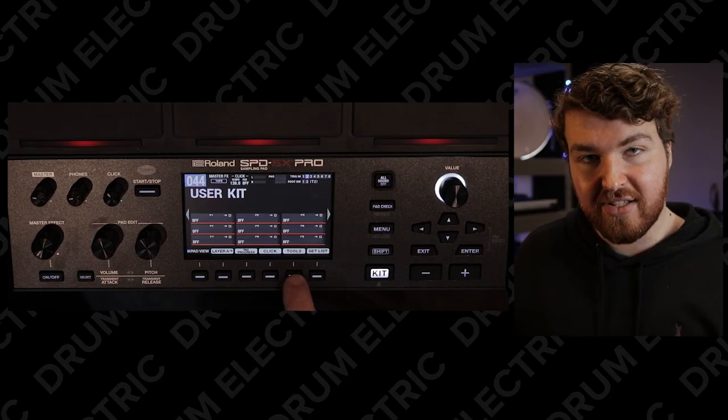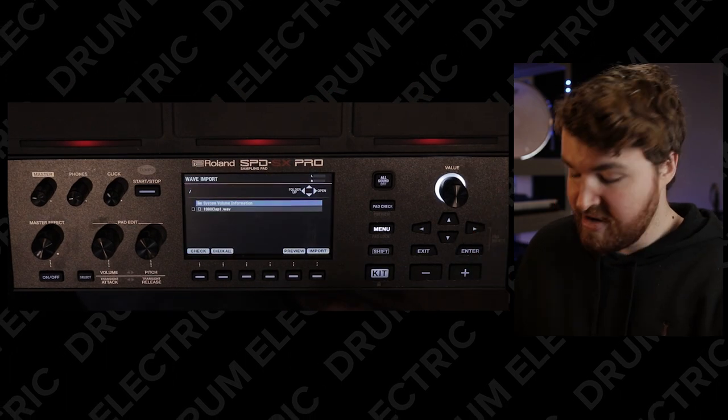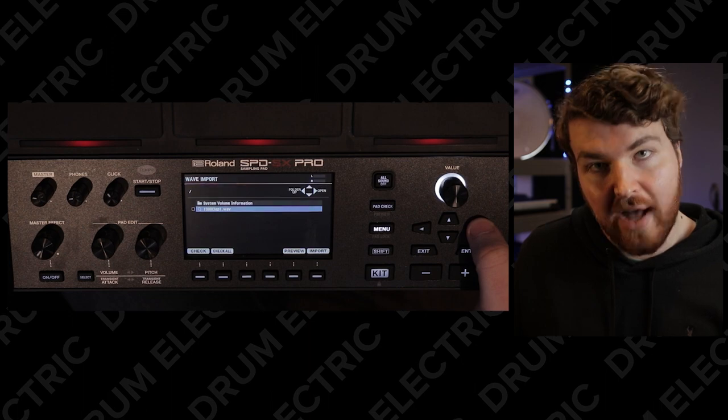So once you have your sample — in this case I'm going to be using it on a blank kit — it's super easy to do. You plug in your memory stick into the back of the SBDSX Pro, hit tools, go down to wave import, hit enter. As you can see, it's found the memory stick and it can see the 1980 clap one dot WAV that I have on there.